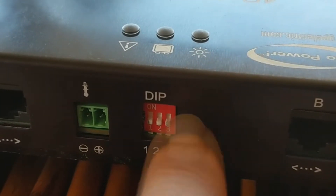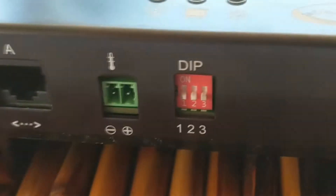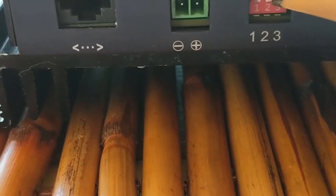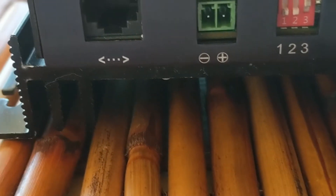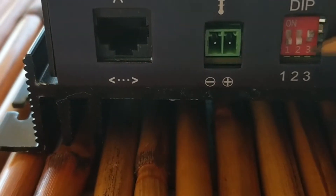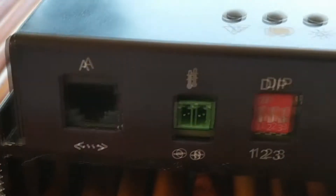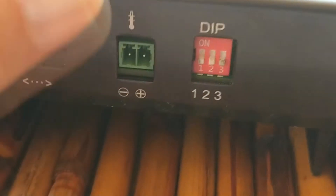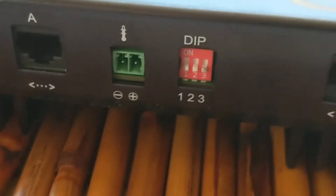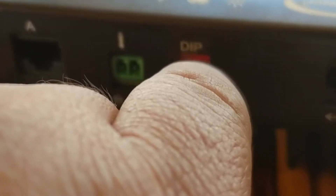On your second controller, you would push pin 3 up — you can come in here with a pencil and just push it up. Once you push that up, this controller would be set to slave and the other one to master. Since we only have one here, I'm going to push it back down. Unless you're stacking the controllers, pin 3 is really not relevant — it should be down, and that should be its default position.